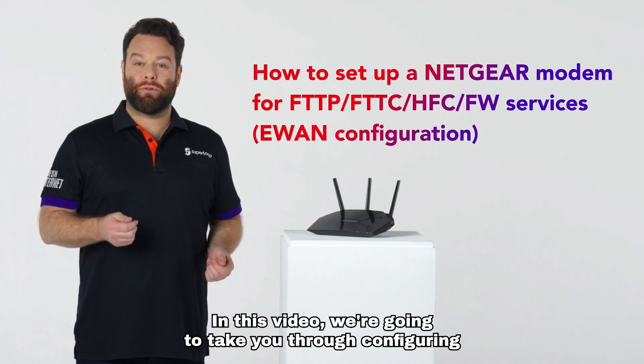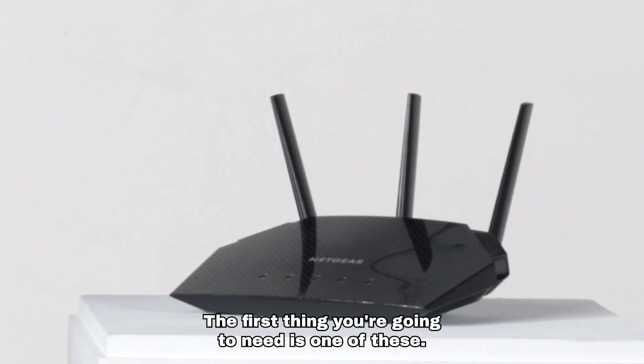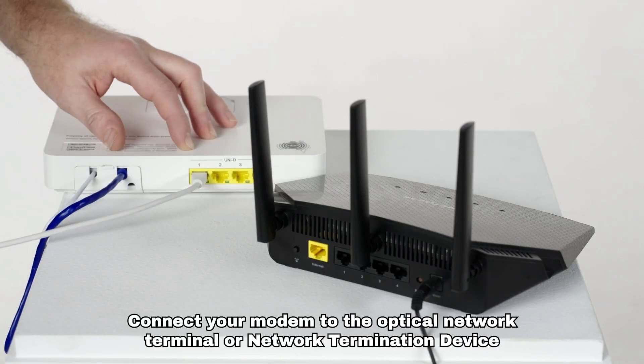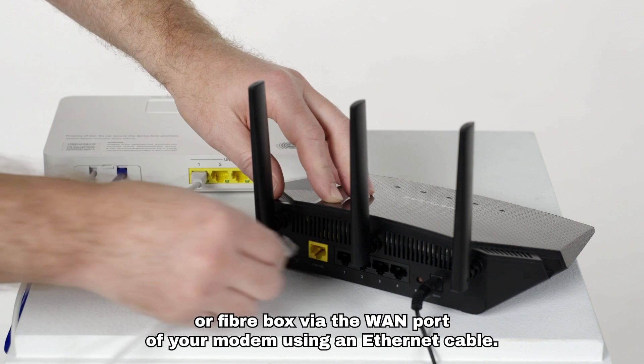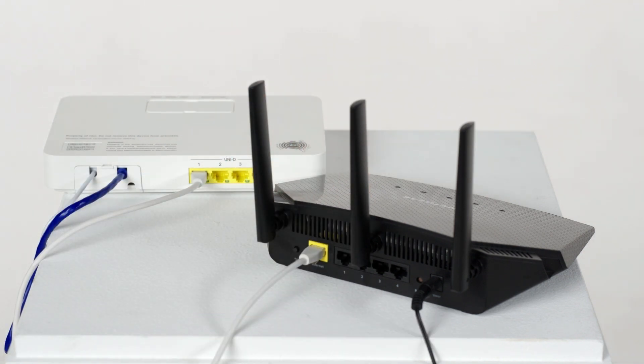In this video, we're going to take you through configuring your Netgear e-WAN modem, and the first thing you're going to need is one of these. Connect your modem to the optical network terminal, or network termination device, or fiber box via the WAN port of your modem using an Ethernet cable.